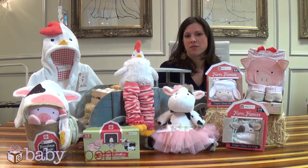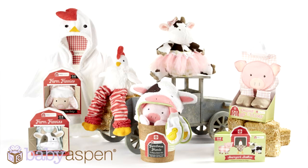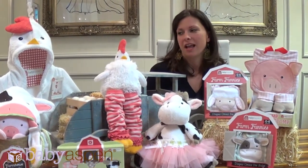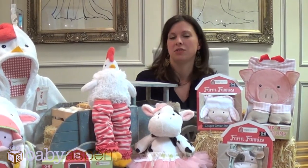One of the most exciting things about the Farmhouse Friends collection is that we have a variety of price points and product types. Another cool thing about this collection is that there are a lot of gender neutral pieces so it can work for boy or girl. We're really excited to launch the Farmhouse Friends collection and look forward to introducing more new products in 2014.